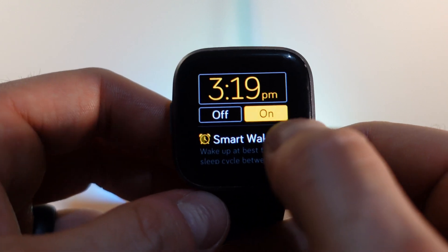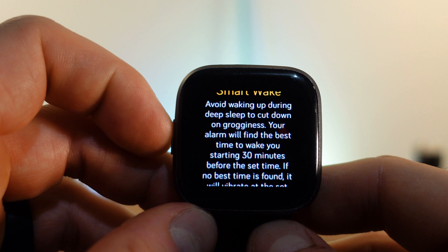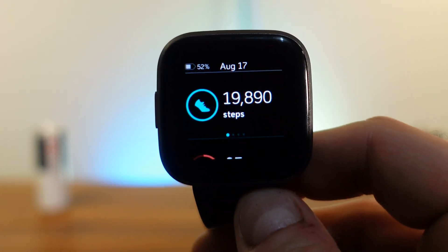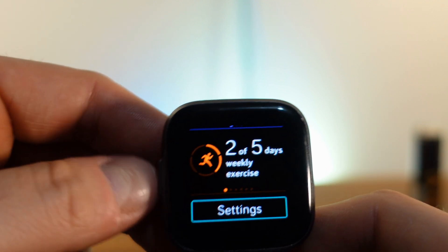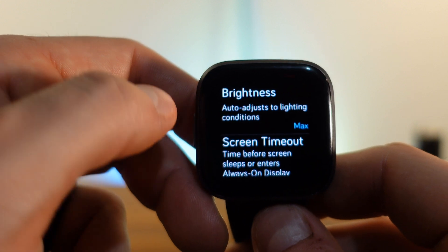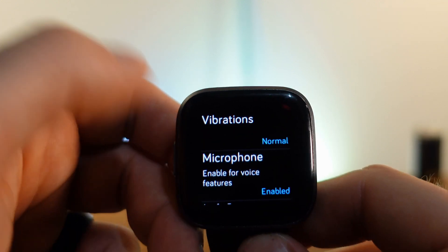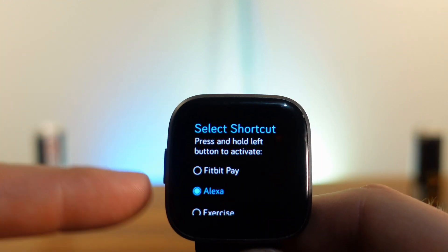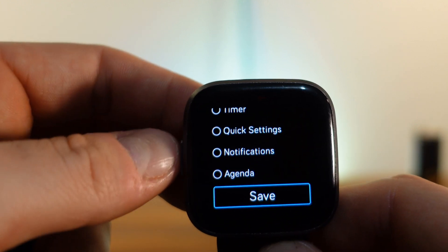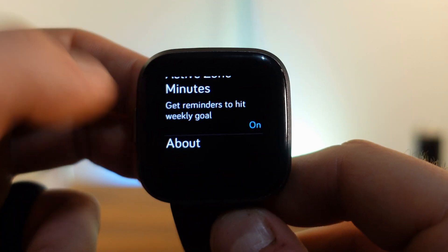There are smart alarms that wake you within a 30-minute window before your alarm time so you don't wake up groggy. Swiping up gives you today's view — steps, heart rate, sleep, activities — and you can add water, food, and sleep logging. In settings you can adjust brightness, screen timeout, always-on display, do not disturb, vibration, microphone, and the programmable left button which can be set to Alexa, Fitbit Pay, or a specific exercise.